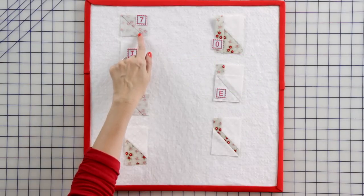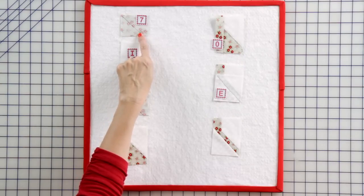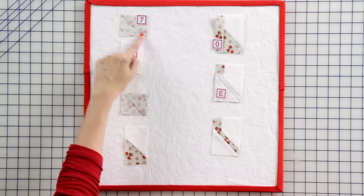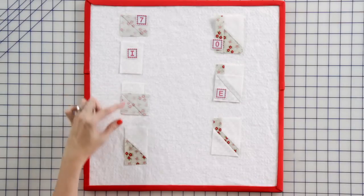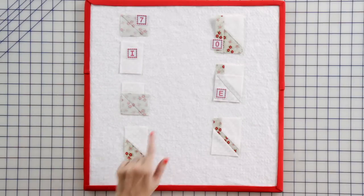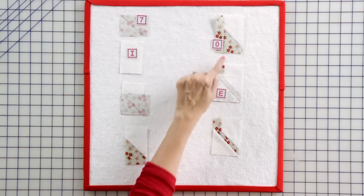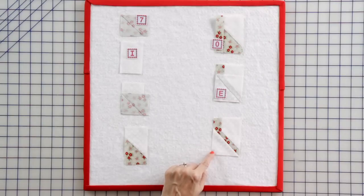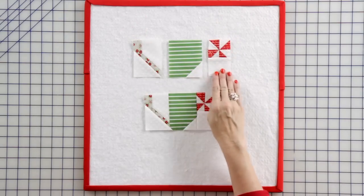Mark a dot two inches over from the bottom left corner on the wrong side of the fabric 7 rectangle. Draw a line from the top left corner to the dot. Place the fabric 7 rectangle on a fabric I rectangle and press. Then take this unit and add a fabric 0 rectangle and press. Then add a fabric E corner square and press. You're going to make one bottom handlebar unit. Take three previously made units and assemble one.